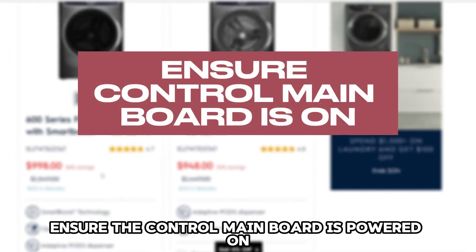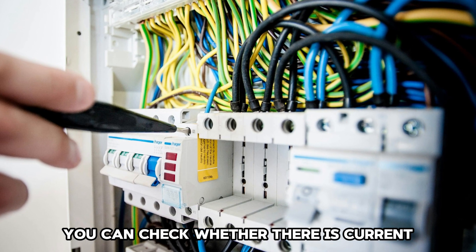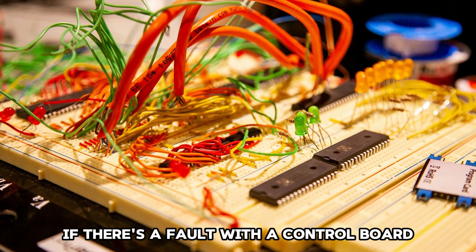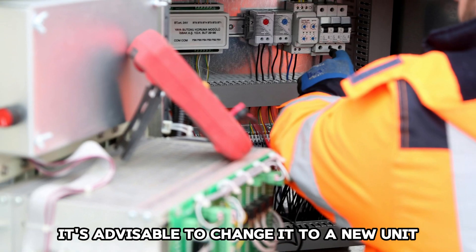Ensure the control main board is powered on. You can check whether there's current through the main board by using a multimeter. If there's a fault with the control board, it's advisable to change it to a new unit.